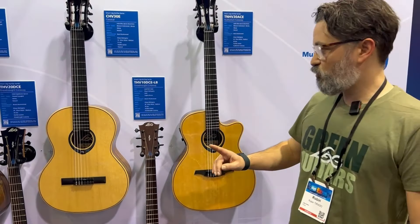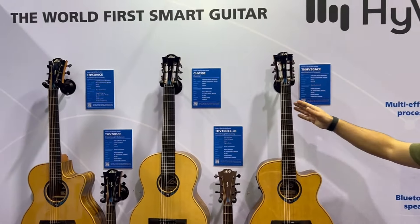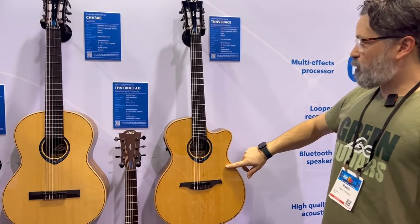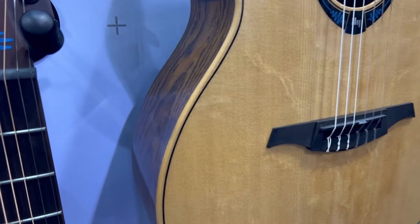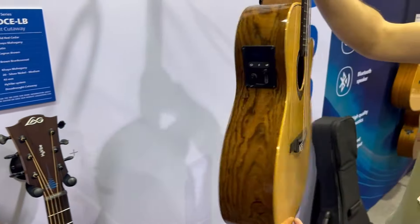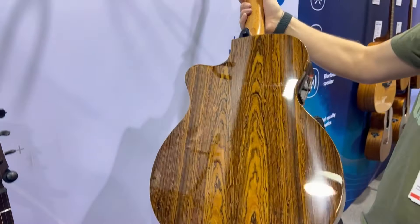We have three series: the 10, the 20, and the 30, displayed here. Let's have a look at the 30. The top is solid Sitka spruce — as you can see it's bear claw, so it's nicely figured — and the back and sides are Mexican snakewood in a glossy finish.